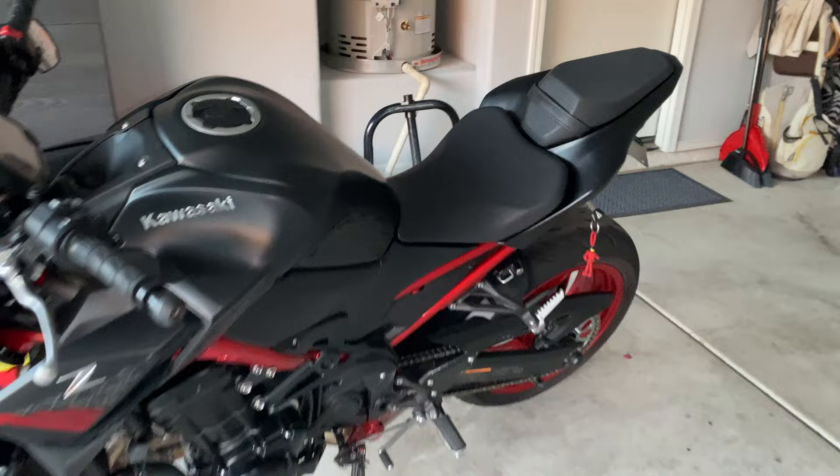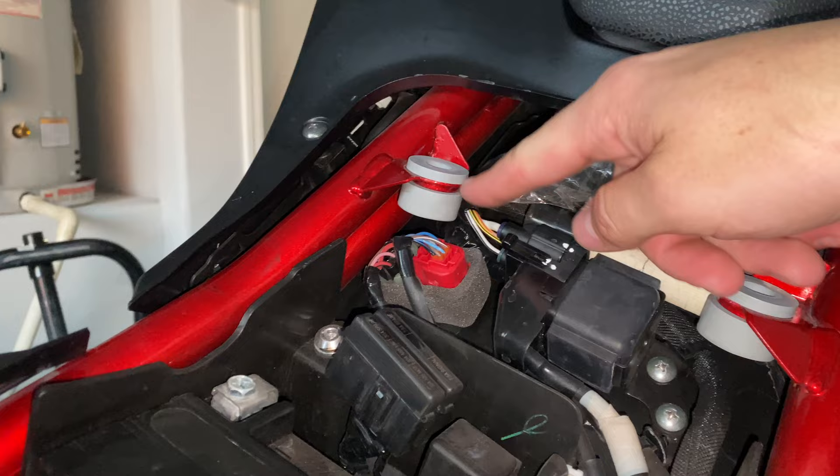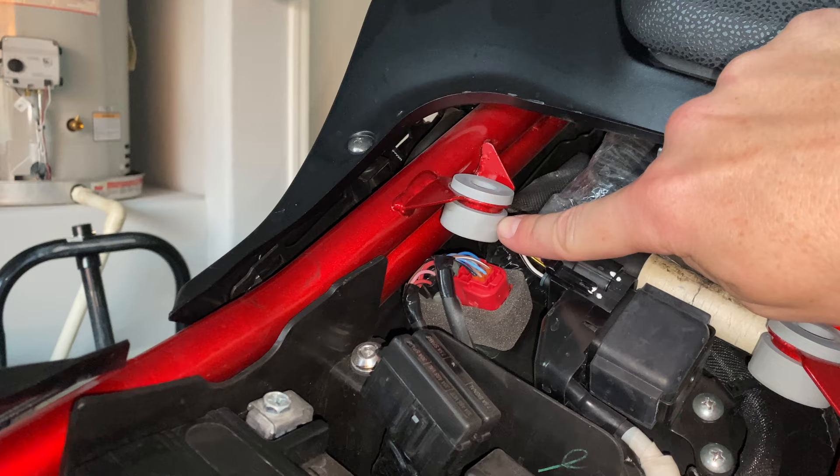I've already got it undone, and all we're going to be looking at here are these two little rubber grommets. As you guys can see, this top part is way shorter, the bottom part is way taller. So I already have these flipped — they come in the opposite position, so the taller part is on the top and the shorter part is on the bottom.